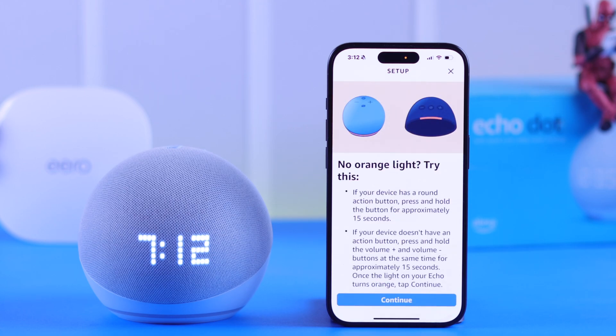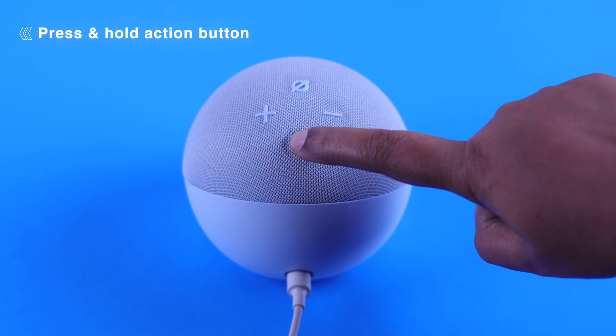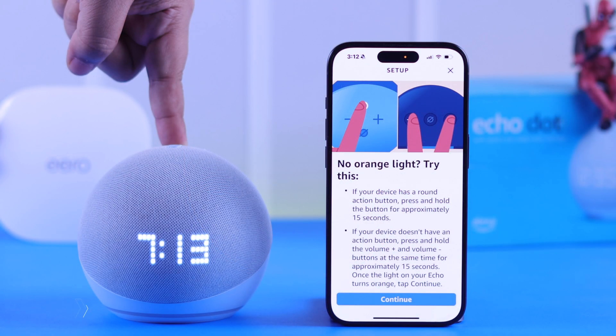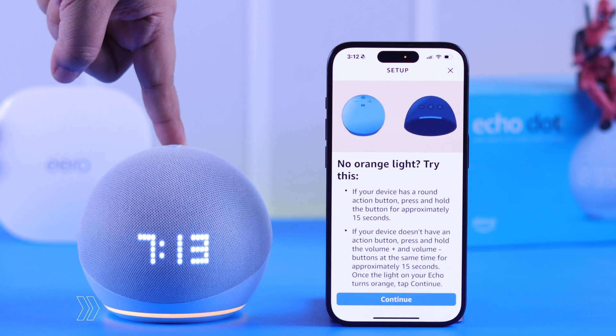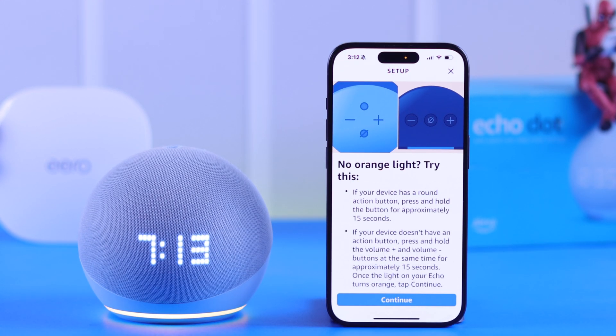According to the prompt, you'll have to take your Echo Dot clock into setup mode by tapping and holding the action button until you hear the voice indicating setup mode and also see the spinning orange light.